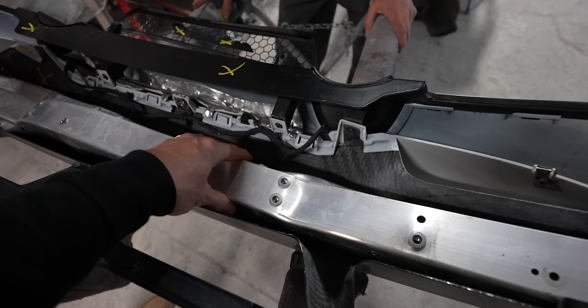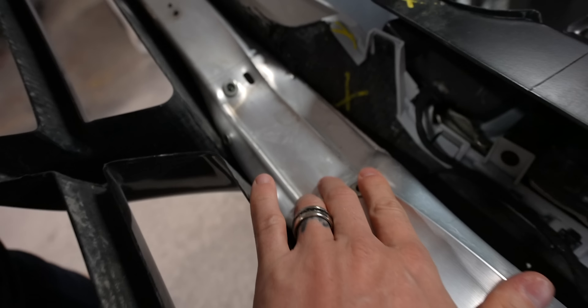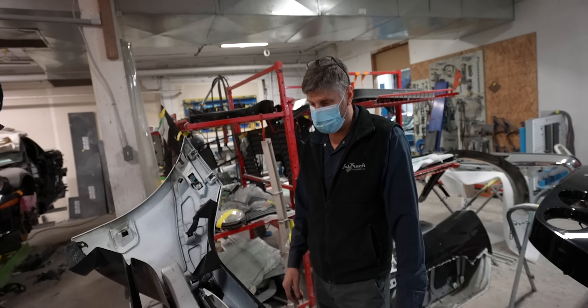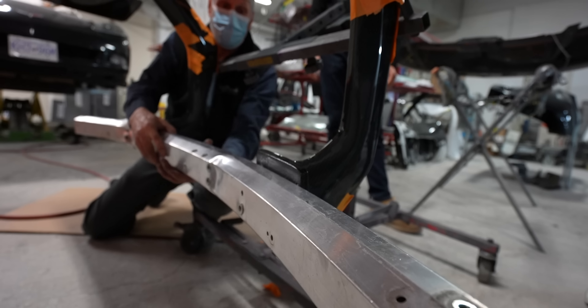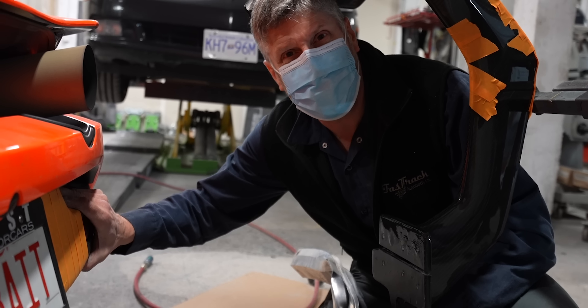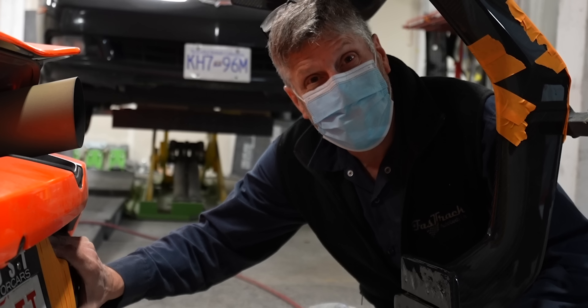This is a 720 rear bumper. This is what sits behind it — not in its perfect form. This is what it does, what it's meant to do when someone hits you, right? The 720 is a little different. It's got this piece in front of it — yeah, this big chunk. That's worth $22,000. Shut up. You're throwing it out there — this is worth $22,000. Yep. And we're going to hack it up.